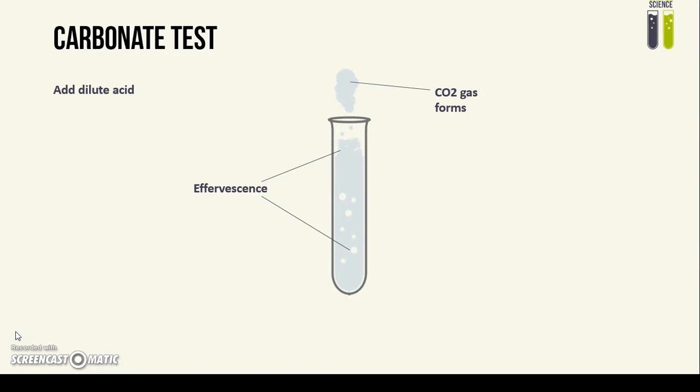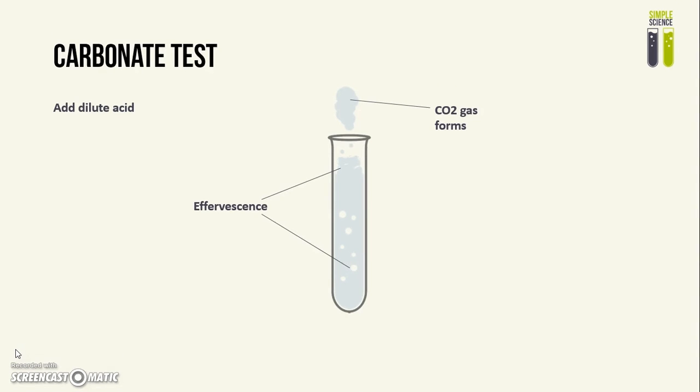Next we have tests for carbonate ions. All you have to do is add dilute acid to the solution and effervescence will form — bubbles will form in the solution and carbon dioxide gas is produced. Carbon dioxide gas can be tested by bubbling this gas through lime water, and the lime water goes cloudy.